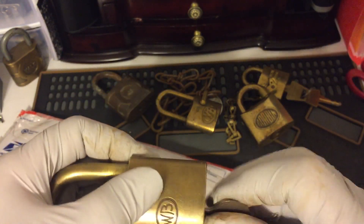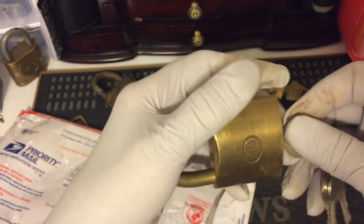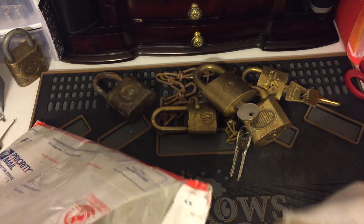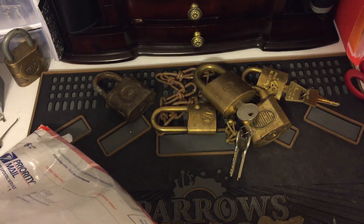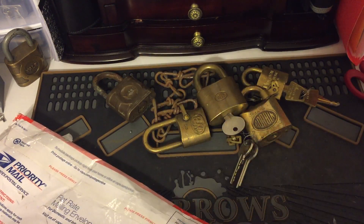Do you have to turn it to lock it? There's a key — don't know what this goes to. Oh, it says Corbin on it, so here we go.